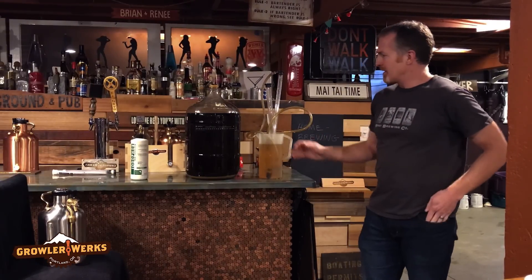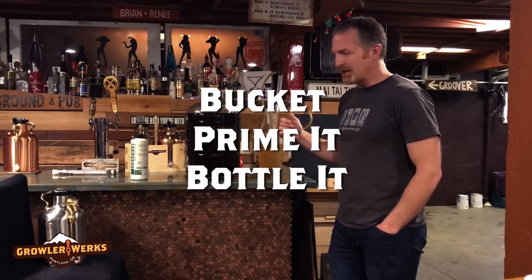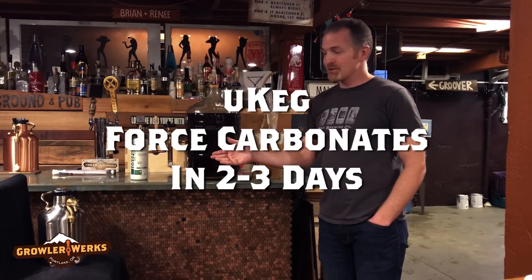I've brewed up some beer. I've got a winter ale that's been in secondary here for a couple weeks. I'm about ready to drink it. Normally I'd have to put it into a bucket, prime it, bottle it — but I don't want to wait two to three weeks. I'm going to be able to drink it in just two to three days.